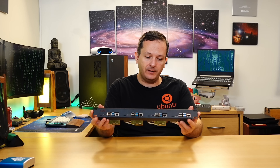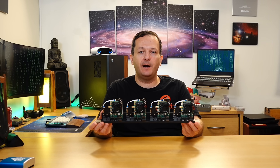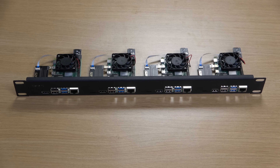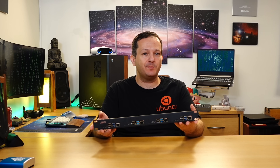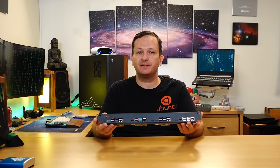Right here I have something really awesome. I have this server rack mount for Raspberry Pis by 52Pi, and I'm going to be reviewing this in this video. I'm really happy that products like this exist nowadays because it looks like the market is realizing that Raspberry Pis are awesome for server-related projects, and I'm very happy to see that.